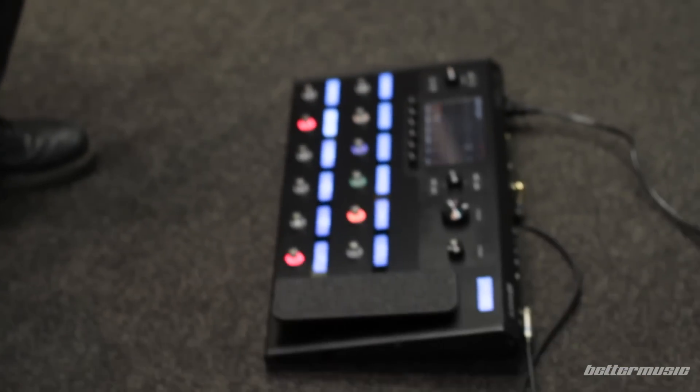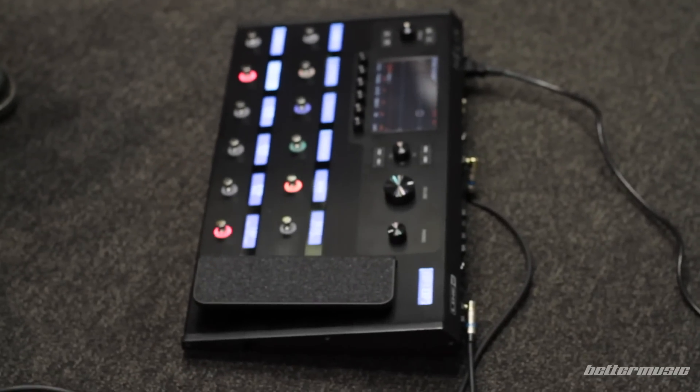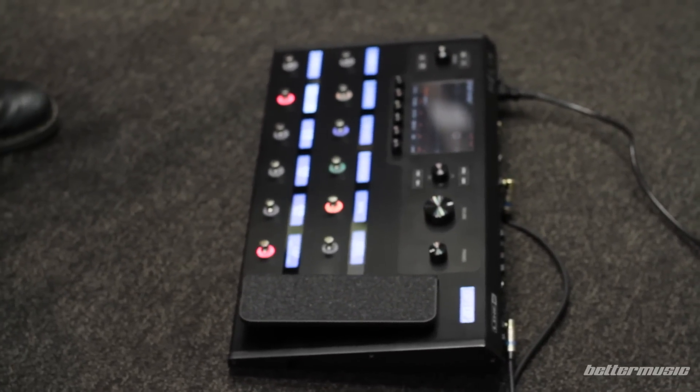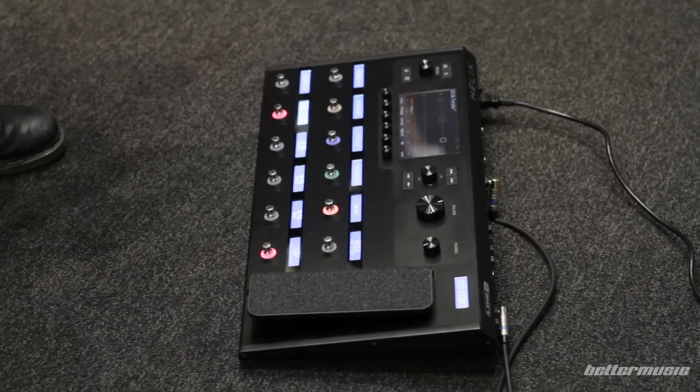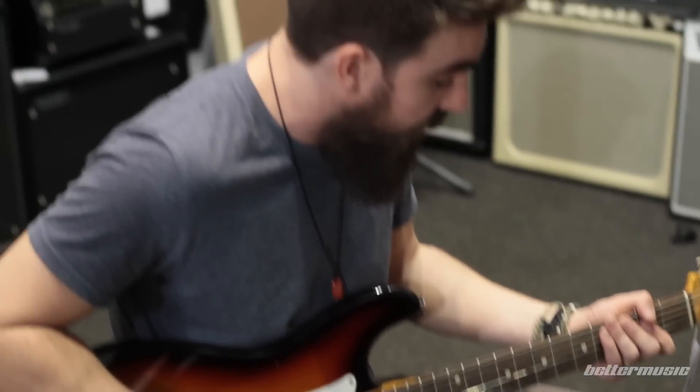Hi, this is Hutchere from Better Music. I'm here with the new Helix by Line 6. This beauty's been generating a lot of hype around the world at the moment. We're lucky enough to have the only one in Australia here for a demo, just so I can show you guys a couple of the things that this can do. I'll just run through a couple of the patches here and we'll see what sounds we've got.